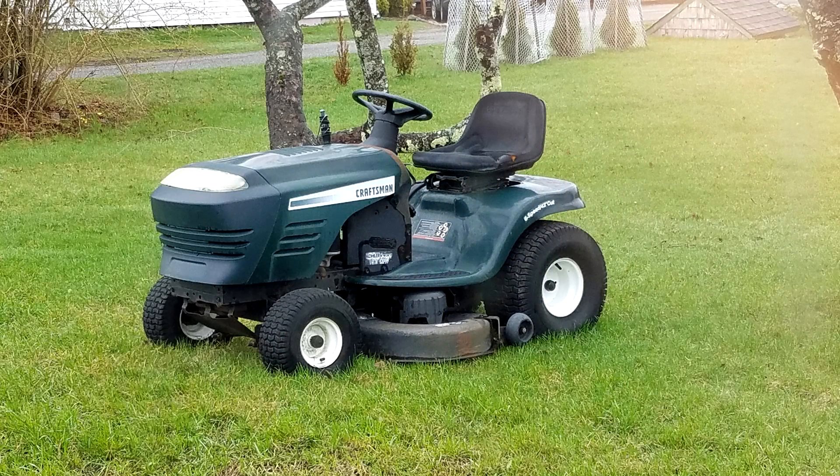Hi everyone, Redneck Computer Geek here. We're off on a tractor hunt to go get a Craftsman. It sounds like the motor may have decided to give up the ghost. The owner says he was mowing and driving perfectly fine, had just put tubes in the tires, and then all of a sudden it just stopped.